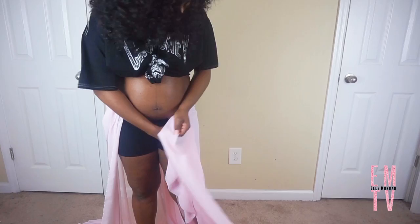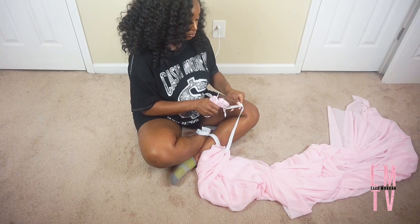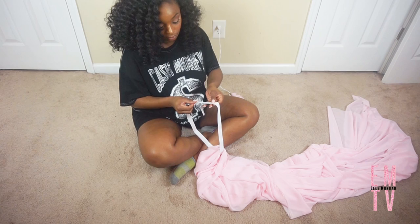Now that I know how much elastic I want to use for my waistband, I'm going to glue that down. And I'm just going to press it together to make sure that it's secure.